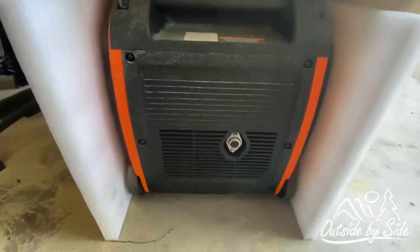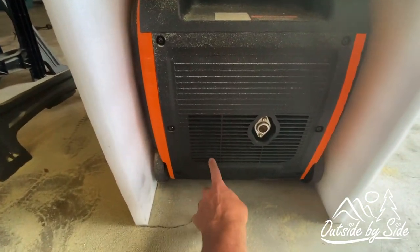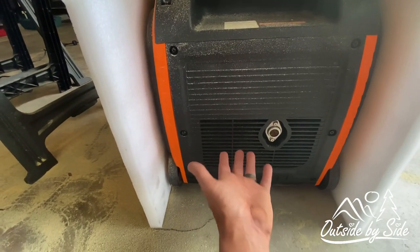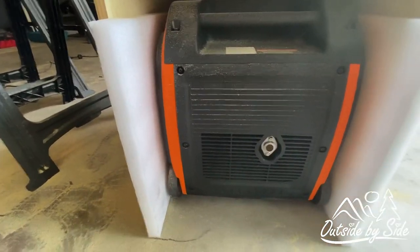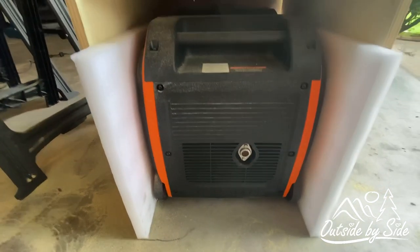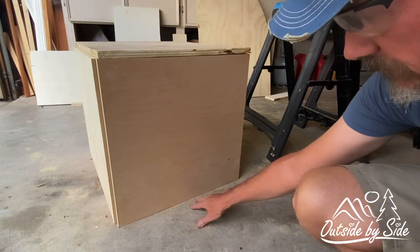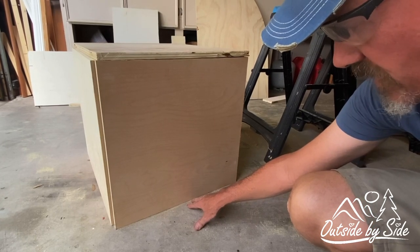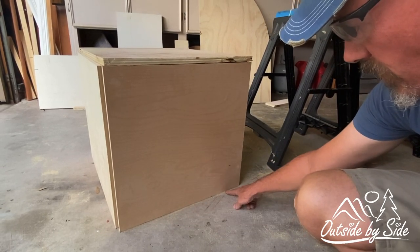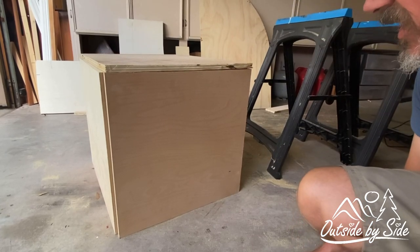The way this generator is designed, it needs to breathe. Here's the exhaust — these vents right here are where the hot air that comes in from the bottom of the front is blown out. So we're going to leave the whole back side of this box open completely and just point it away from the campsite. On the front of the box we need to have an opening at the bottom to pull fresh air in, because this generator pulls air in from the front and out at the bottom.